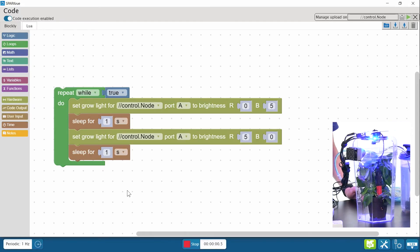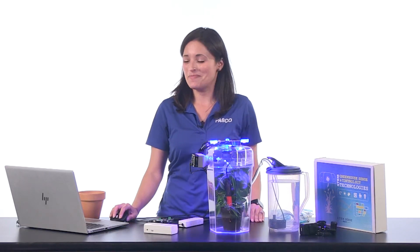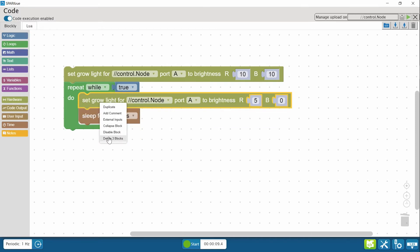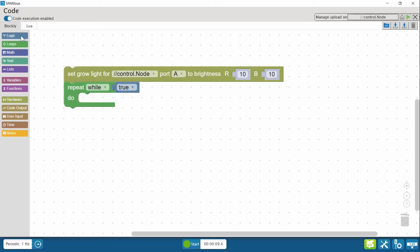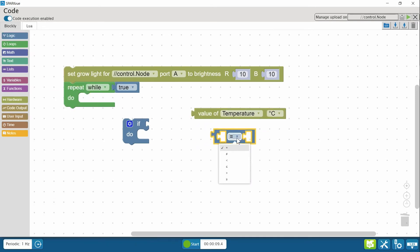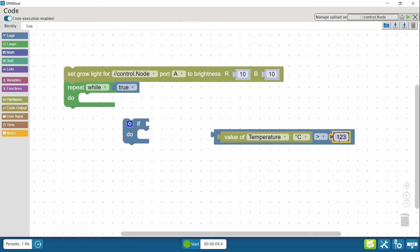Let's test the code. Now that you've got an idea of how to control outputs, let's work some sensor data input into a program. Let's say that I want to run the light at full power — that will be 10 on both red and blue. That's going to generate some heat, so I can use the temperature sensor data to tell the fan to turn on and help keep the greenhouse cool. I'm going to use a logic block to set up a condition where if temperature is greater than a specified temperature, the fan will turn on.